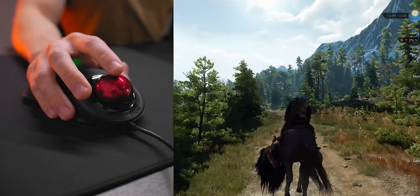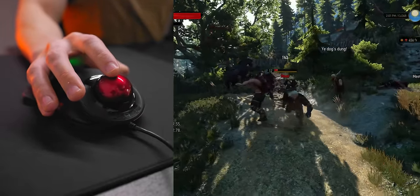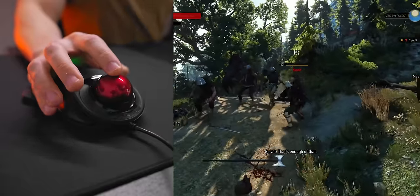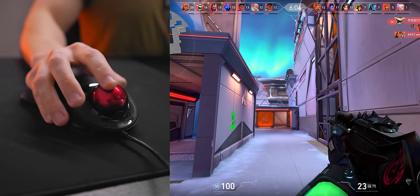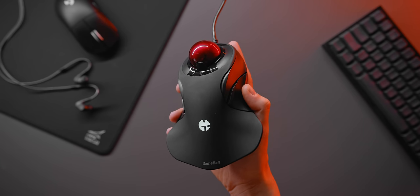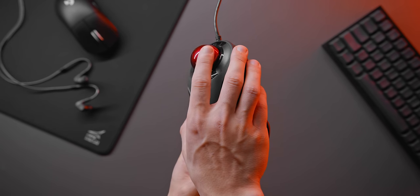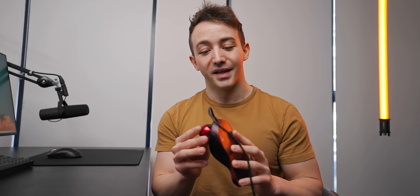For single-player non-shooter games the experience is absolutely fine — just find a sensitivity that works for you, sit back, and enjoy the story. Combat mechanics are no problem at all, and this is one category where a trackball will have no problem replacing a regular mouse. As for closing thoughts, I'm pretty surprised with what I could do with this trackball. I had no idea if I'd be able to aim at all, but by the end it felt surprisingly comfortable. I'm still a long way off what I can do with a regular gaming mouse, but that's not the point. The point is to serve a completely different market — whether that's a more accessible gaming input for those with less mobility, or to satisfy trackball enthusiasts wanting an ambidextrous gaming-focused option. If you're interested in the Gameball, I'll leave it linked down below.